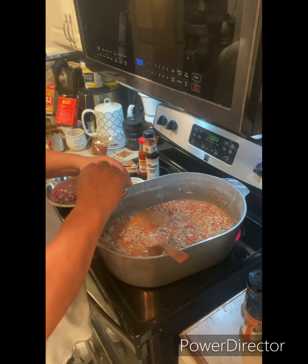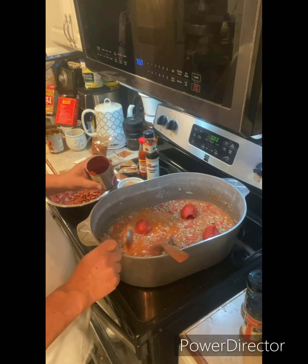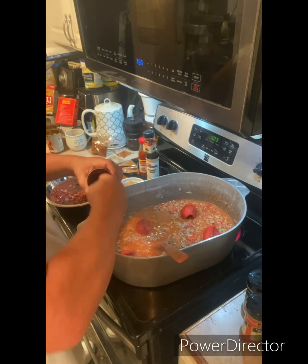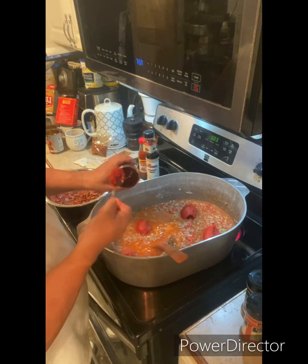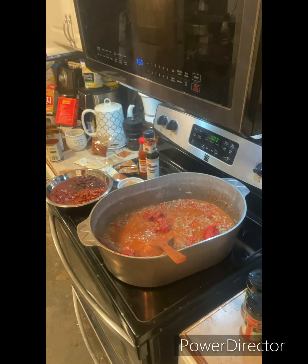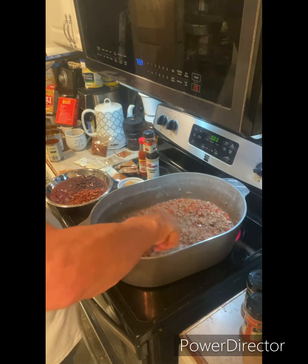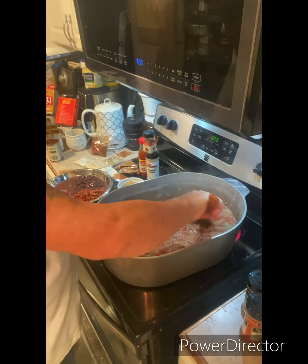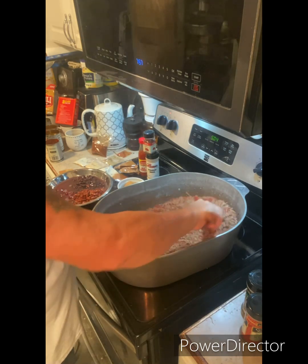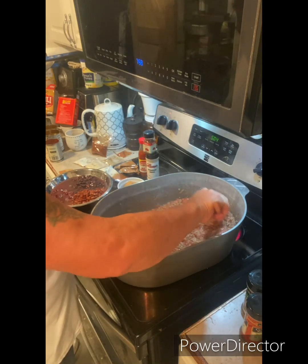Now we're going to add a 12-ounce can of tomato paste. Go ahead and scrape everything out of the can — don't leave any in there, get it all out. We're going to mix that really well and get it all incorporated together. Stir it up so all the tomato paste mixes well into the sauce. I'm cooking on medium to medium-high heat. Just keep on stirring until it's really mixed well.